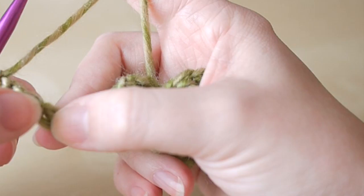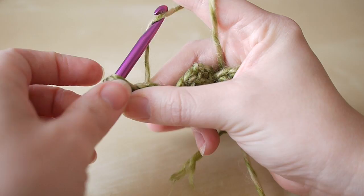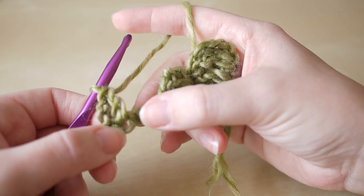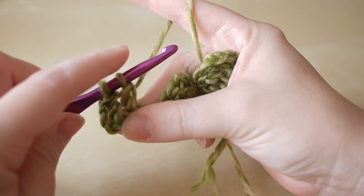Yarn over, insert your hook, yarn over, pull through so you have three loops, yarn over pull through, and yarn over pull through. We're going to do another two trebles to make our three: yarn over, insert, yarn over, pull through, yarn over pull through two, yarn over pull through two, and then again into the next space.